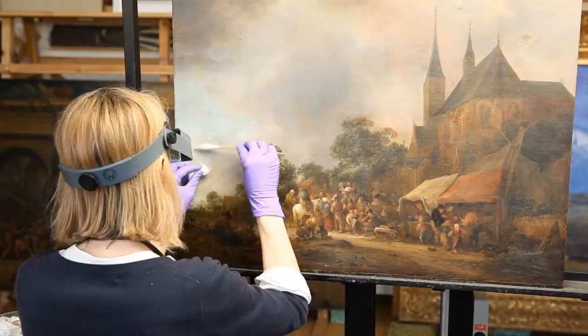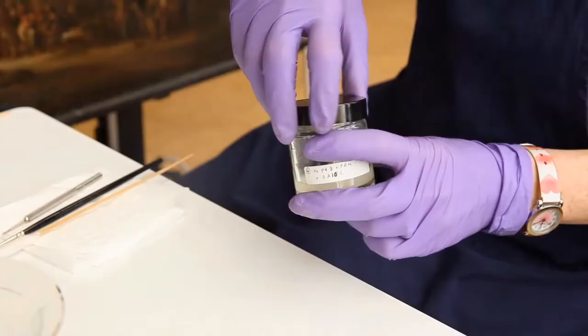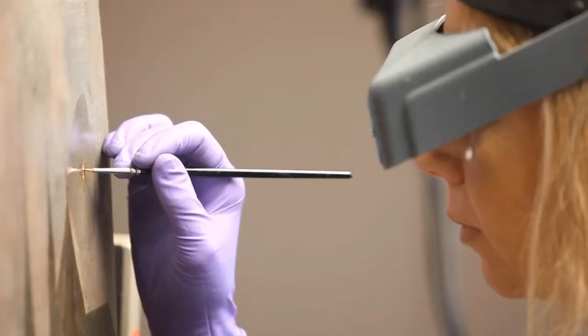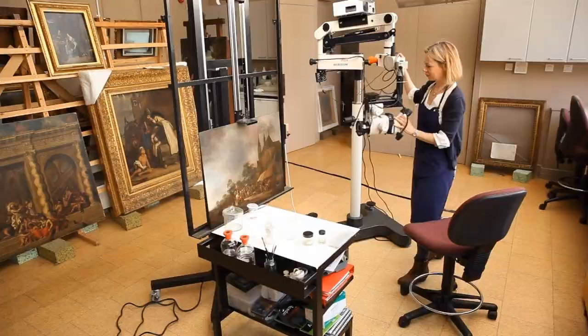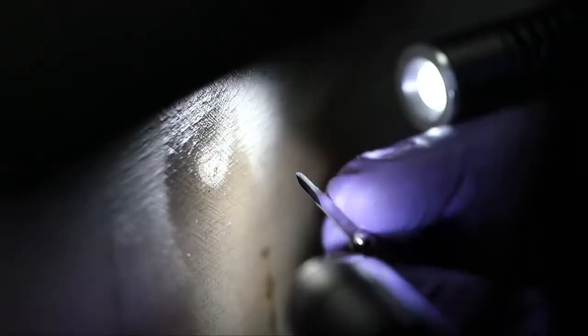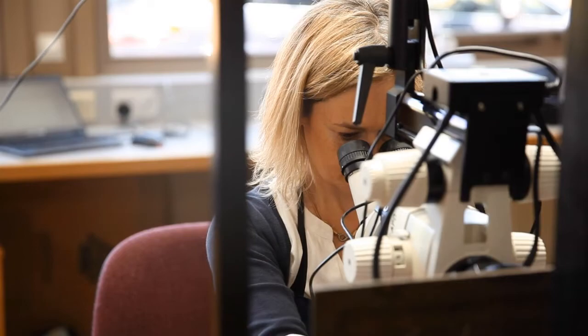Once the varnish is removed, you're left with quite a lot of tough overpaints sometimes which, especially when they're old, can be quite difficult to remove. I think most of the overpaint was from a treatment in 1903 by someone called Haynes. And if it's too difficult to remove, you just leave it because you wouldn't want to risk any damage to the original.